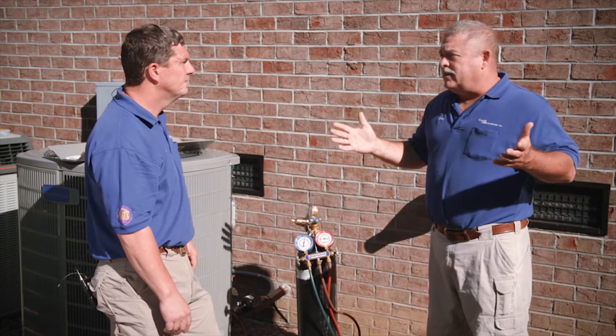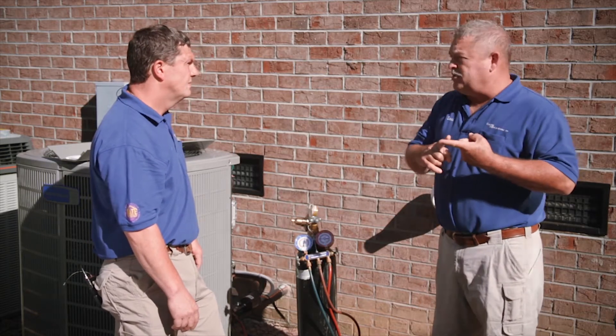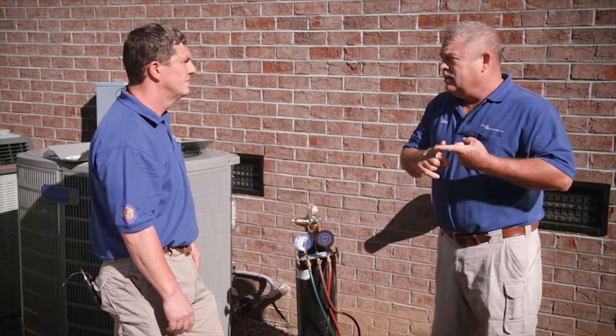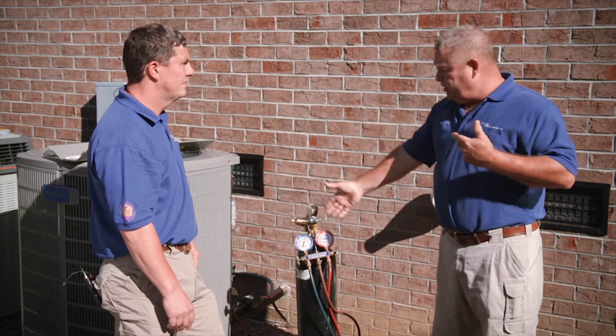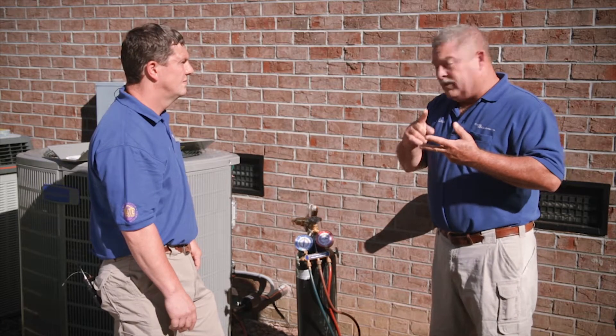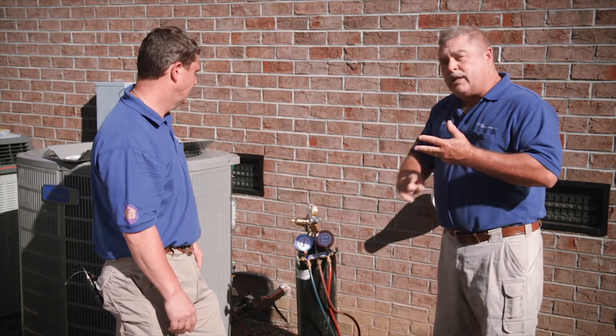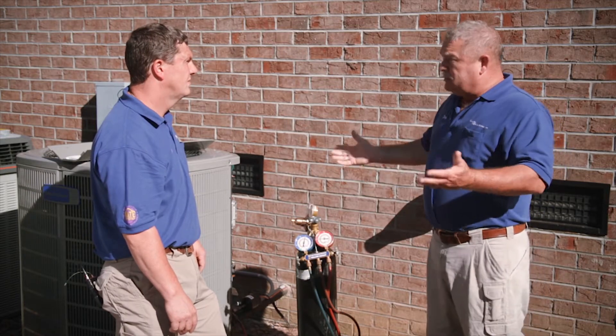We basically protected ourselves and the homeowner. Number one, we've ensured our six joints that we sorted aren't leaking — that's the insurance, we know the system's right. Number two, we know that we've cleaned the system properly, that it's been sorted and the charge is going to be right. And number three, we're getting any extra moisture out of it. That's correct.